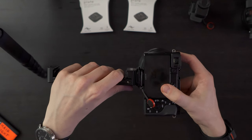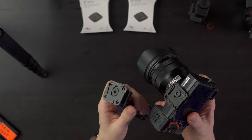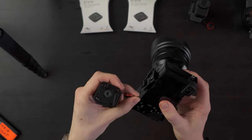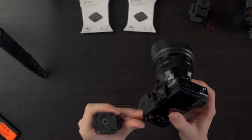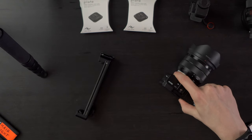It looks like it's just the grooves and one flat metal piece. The overall plate itself is exactly the same as the old one — there's no difference whatsoever except that the hole where you can hook up your Peak Design wrist straps is a little bit smaller, although I haven't actually tried attaching one to it.